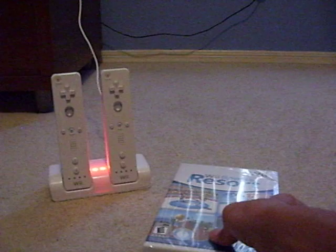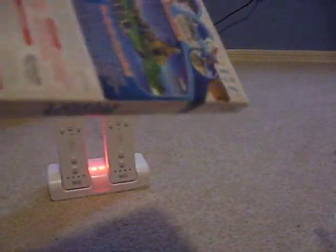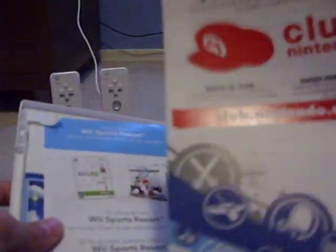Okay, so let's open the box up. And here's the disc, the Nintendo registration, recommendations for other games, and here's the manual.